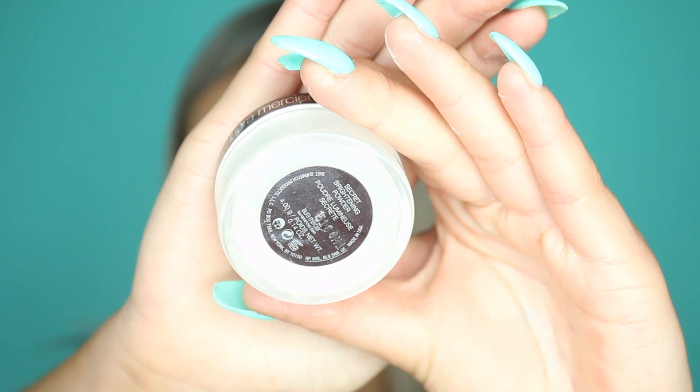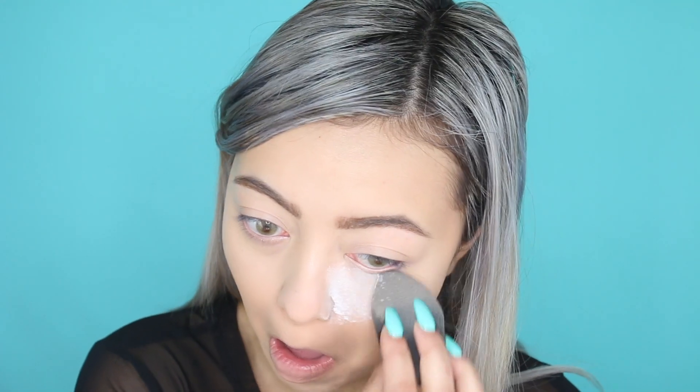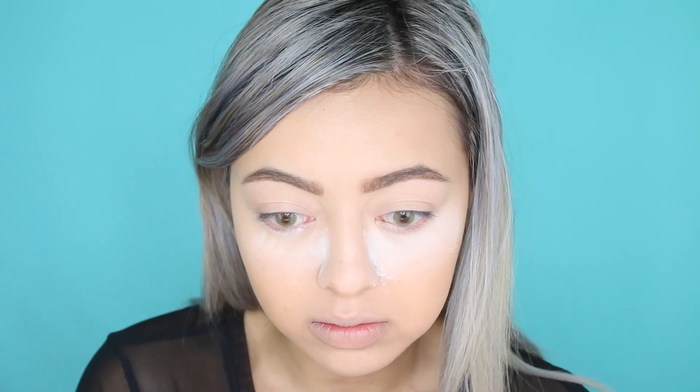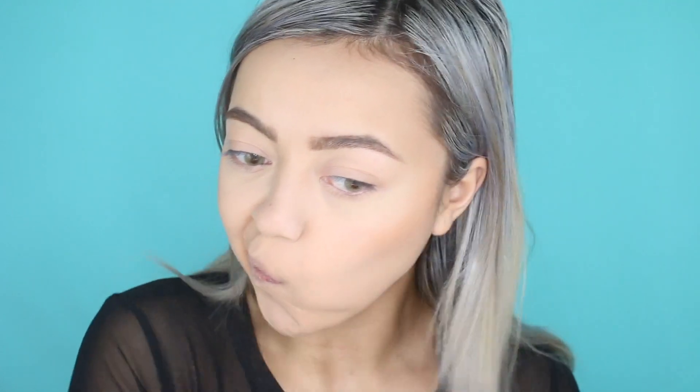To set the concealer in place I'm using my Laura Mercier Secret Brightening Powder. I'm really only setting my under eyes because I tend to crease if I don't set it. I'm just baking under my eyes with my wet beauty blender — make sure it is a wet beauty blender because that actually makes it set even more and gives it that strong hold.